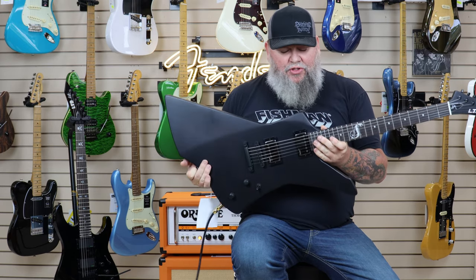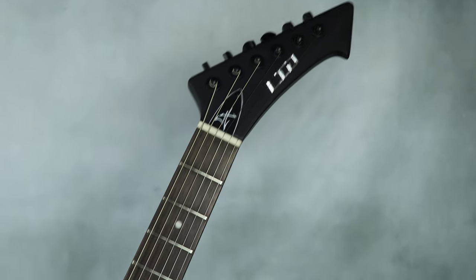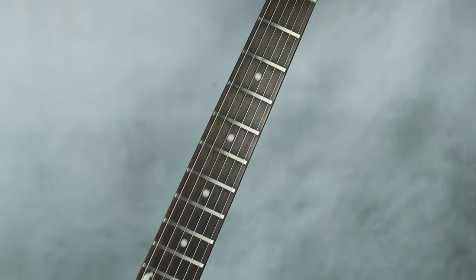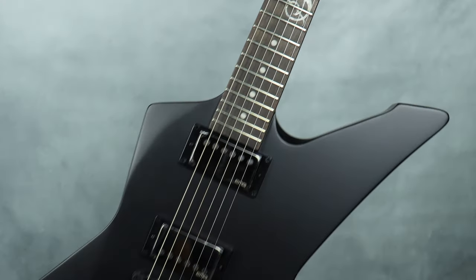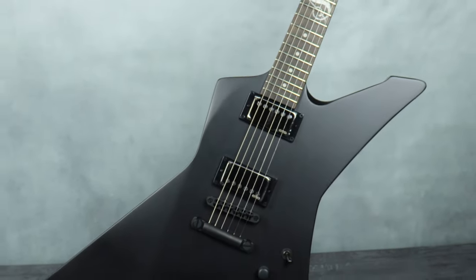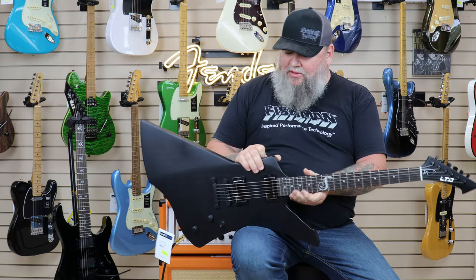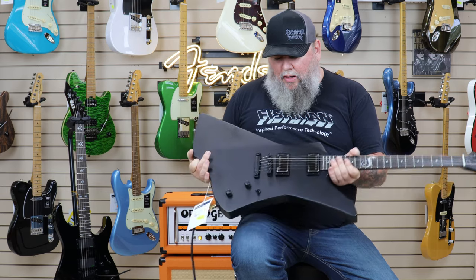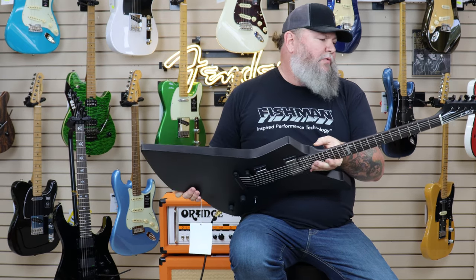This is the James Hetfield Snakebite. This is an all mahogany body, mahogany neck with a Macassar Ebony board. This does have the J.H. headset EMGs, so it's his signature deal. Two volumes, three-way switch, locking machine heads in a satin black. Comes with a case. Coming in around $1,399. Just made for one thing — screaming loud, aggressive rock and roll.